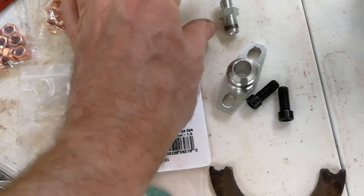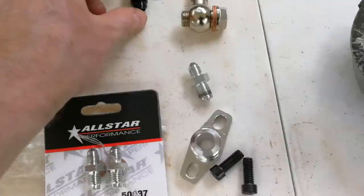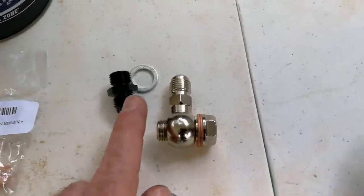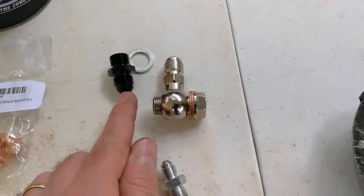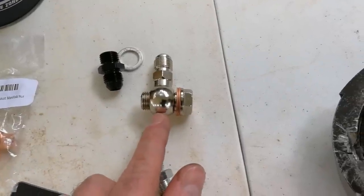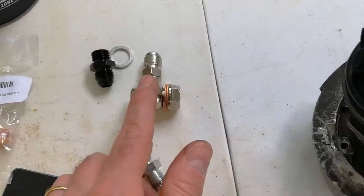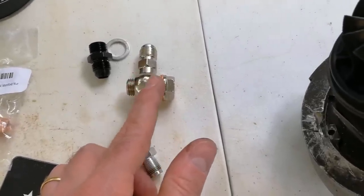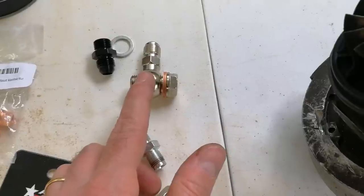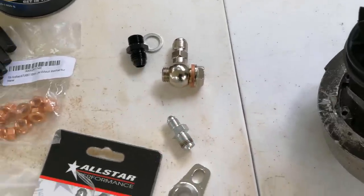We have this fitting which is going to go into the top of the turbo. And we have these two water fittings - this one's a straight one that goes directly to a 6AN line, and this one's a banjo fitting which also goes to a 6AN line. This one's going to be on the exhaust manifold side. So this is going to come straight up from the feed line and this is going to go straight out - that's how we're going to set that up.